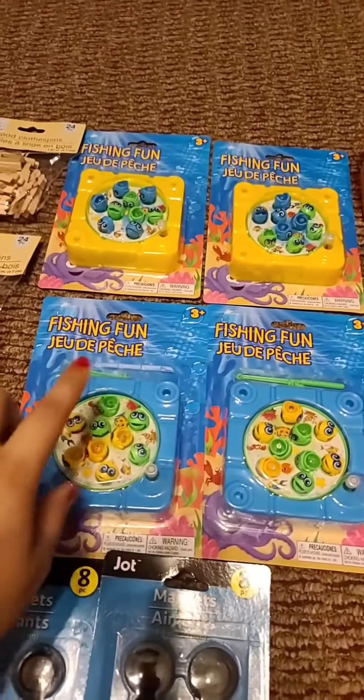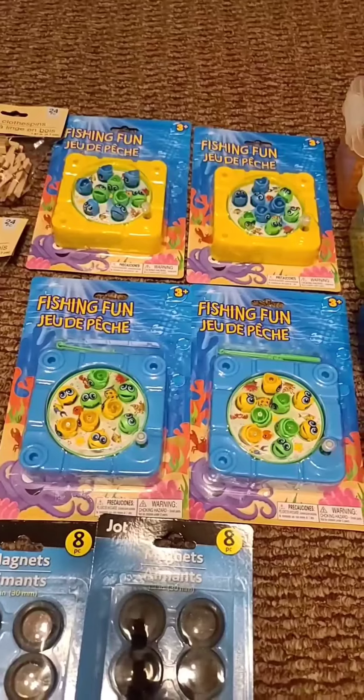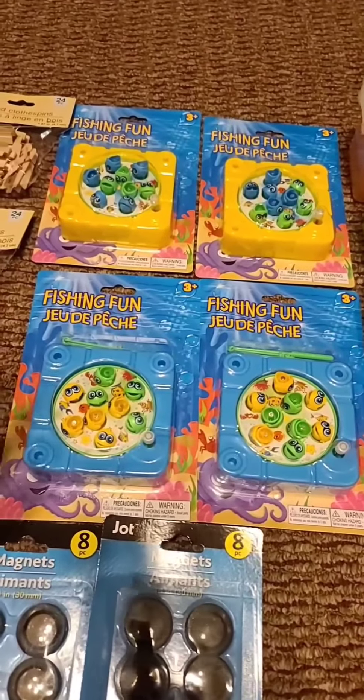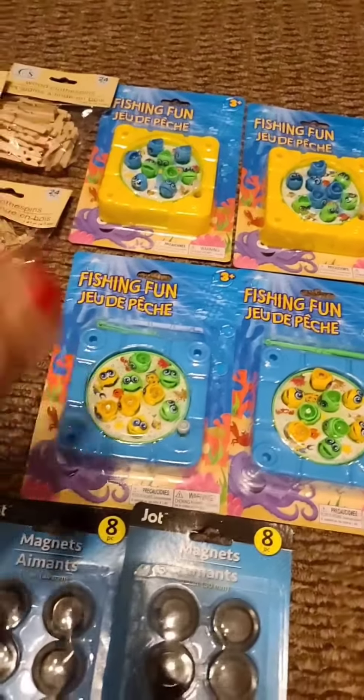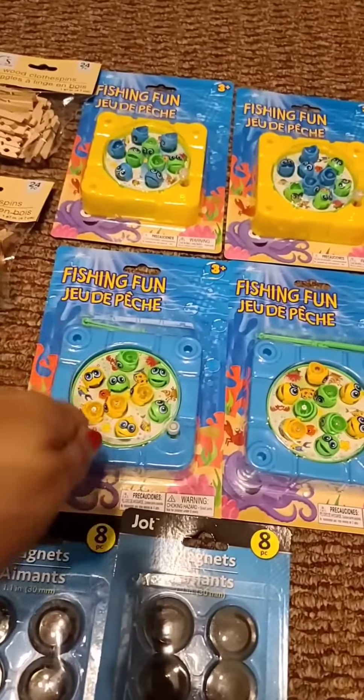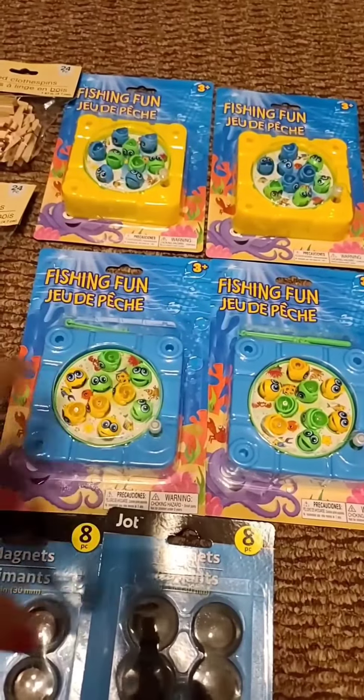My goal with these is to grab them and write letters or numbers on the back — I'm still undecided, to be honest. The students will fish a letter or number and then say, 'I got letter A' or 'I got number 10.'